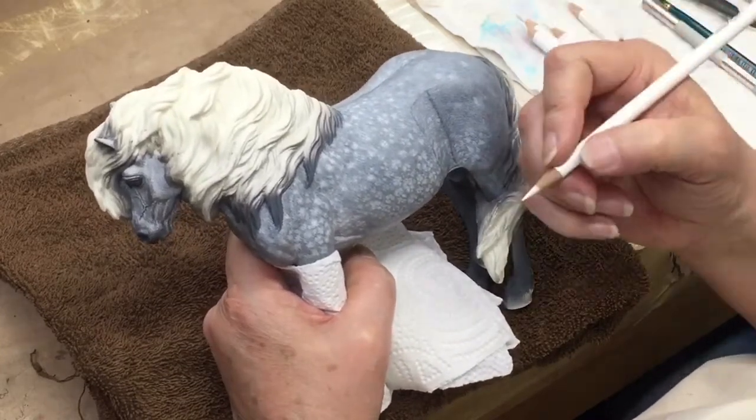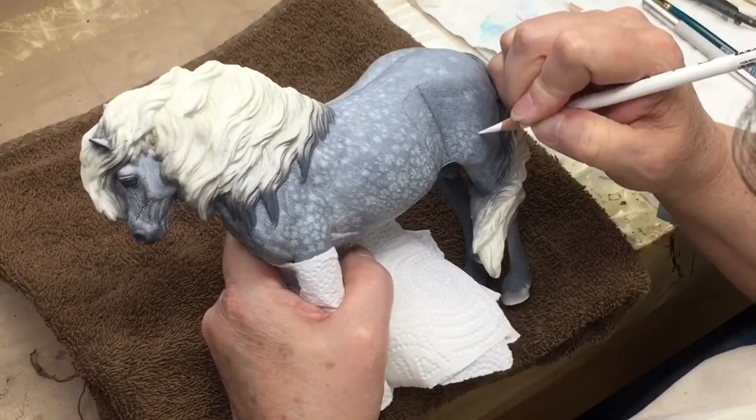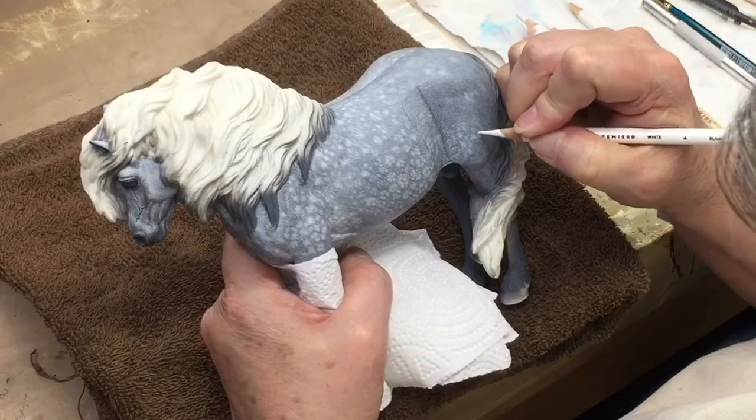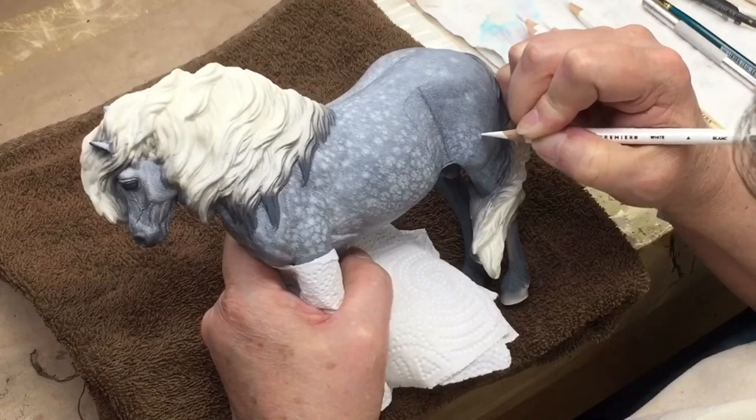In this circumstance we just want the plain Prismacolor pencils. You need a really sharp point so that you can duplicate the appearance of hair on your horse.